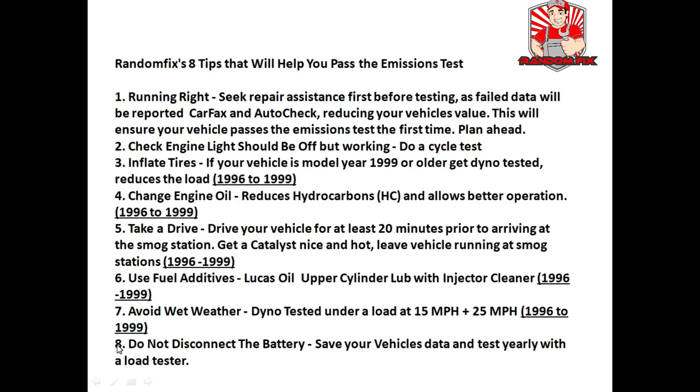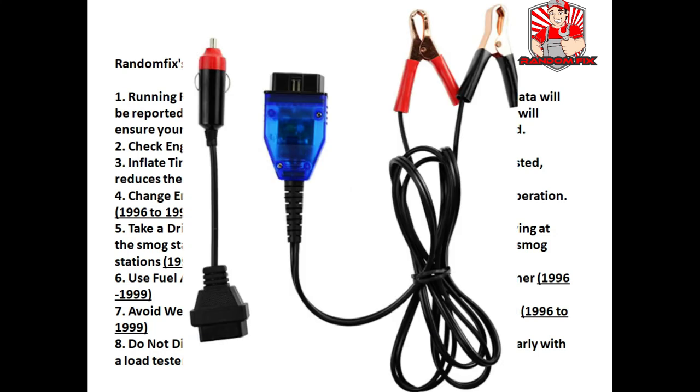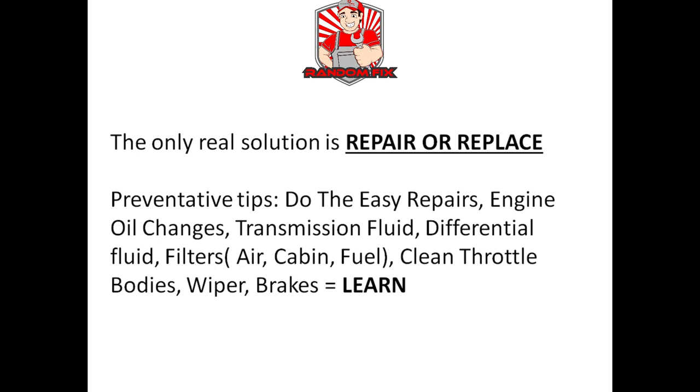Tip 8: do not disconnect the battery unless you have a battery saver device set up — these are about 15 dollars. A battery saver will keep your car's computer data, clocks, and radio stations all in sync. Remember, the only real solution is to repair or replace the faulty component — there's no such thing as a miracle in a bottle. But if you're looking for a quick fix for your catalytic converter, I have a couple of videos in the description below that cover such products, with my honest and truthful review of them.